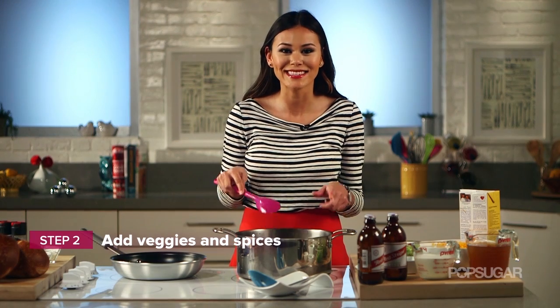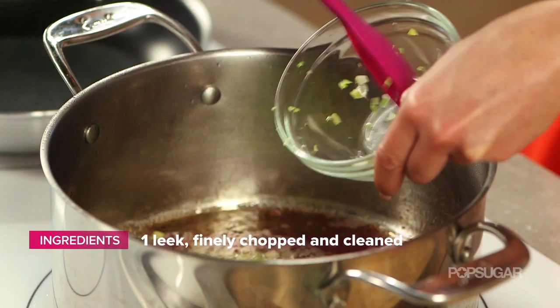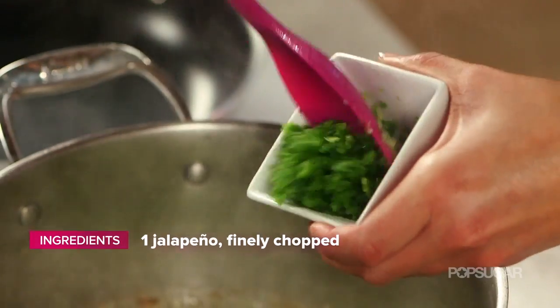Now this bacon fat is like the secret weapon to this dish. So now we're ready to add our veggies and spices. You're going to cook these together, stirring occasionally for about five to seven minutes until they're slightly brown.